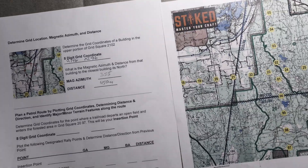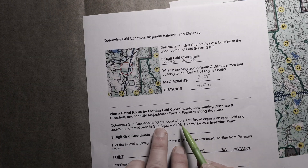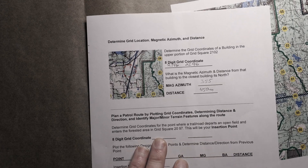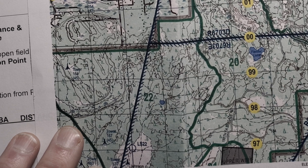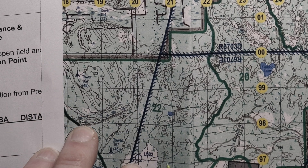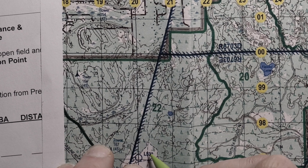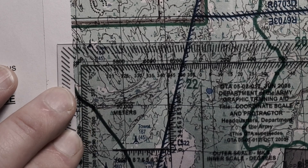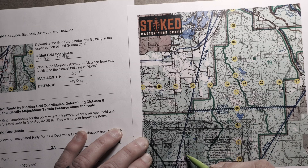Next we need to determine the grid coordinates for the point where a trail or road departs from an open field and enters into the forested area. We're looking at grid square 2097 — this is going to be our insertion point. Reading right to 20, then up to 97. We're looking at this road right where it crosses into the forested area — open prairie on one side, forested area on the other. I read that point as 2030 9750.